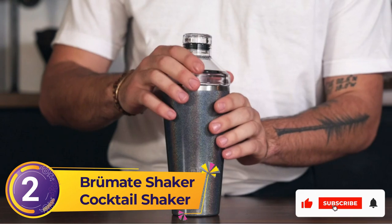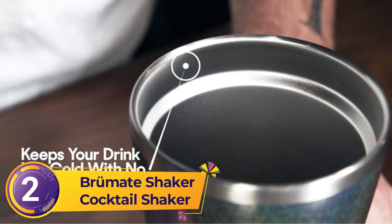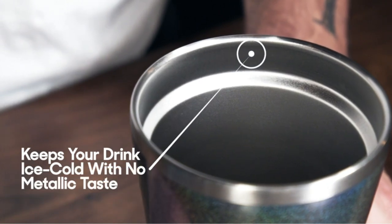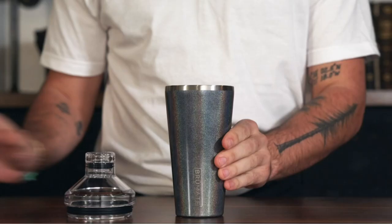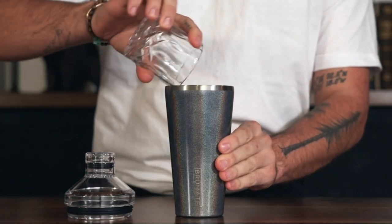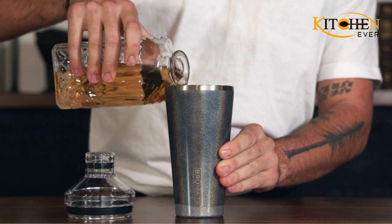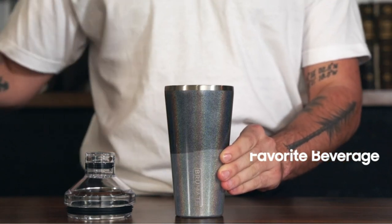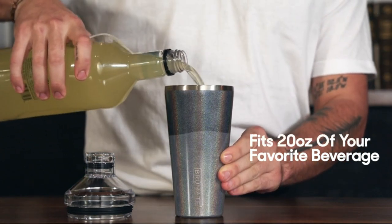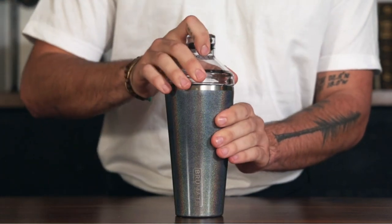Number 2: Brumate Shaker Cocktail Shaker. The Brumate Shaker and Tumbler was the most durable and substantial cobbler shaker tested that also didn't leak. It gets its contents really cold and decently insulated. The triple-insulated walls kept the exterior comfortably dry while shaking. Usually frost is an immediate indication of whether the drink is getting cold enough — it's hard to tell by feel alone with the Brumate — but in temperature tests it got just as cold as drinks made in non-insulated shakers.